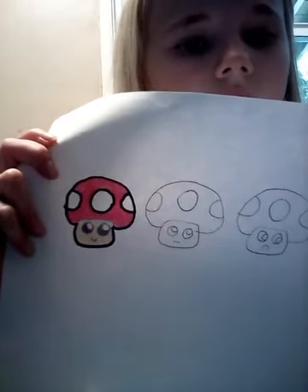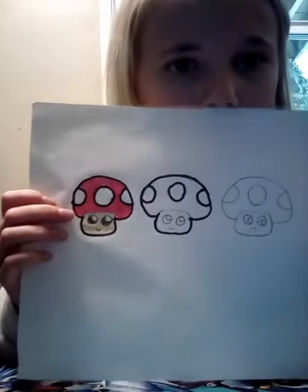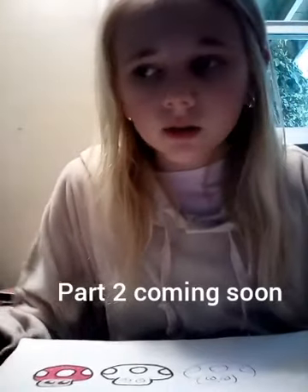The second one is outlined with Sharpie. My tablet that I'm recording on is dying right now, so this is part one. As soon as I get it charged, there will be a part two. Bye for now — I'll be back later with part two!